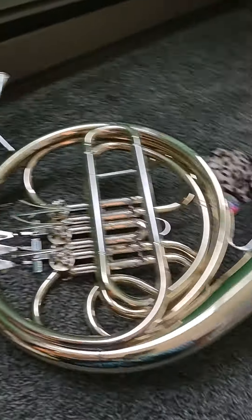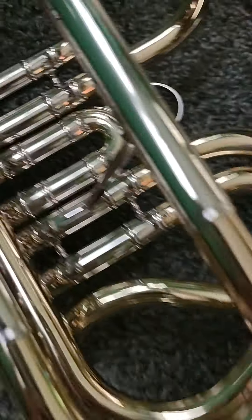Hello everyone, today I am reviewing my French horn.